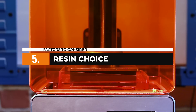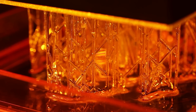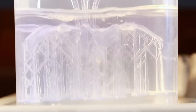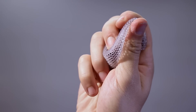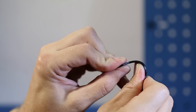The type and quality of resin used significantly impacts the final result. Look for resins specifically designed for miniatures — these resins offer low shrinkage and high precision. They also produce superior detail and allow for stunning paintability. Other factors to consider when choosing a resin include flexibility, color options, and of course, ease of use.